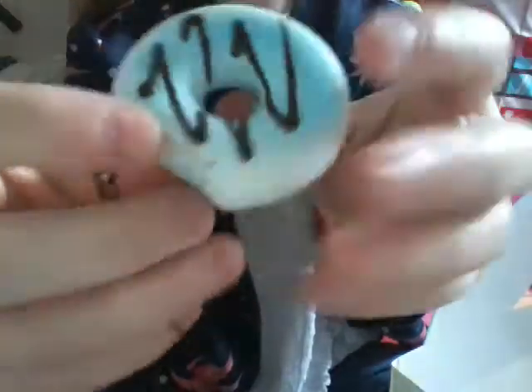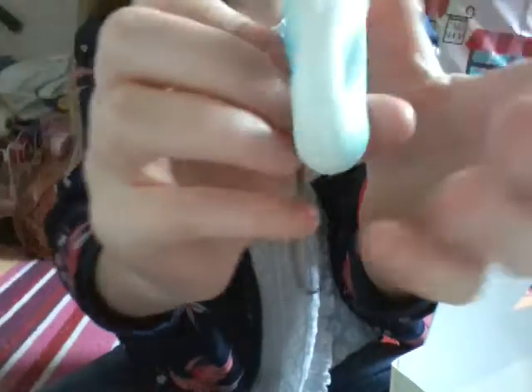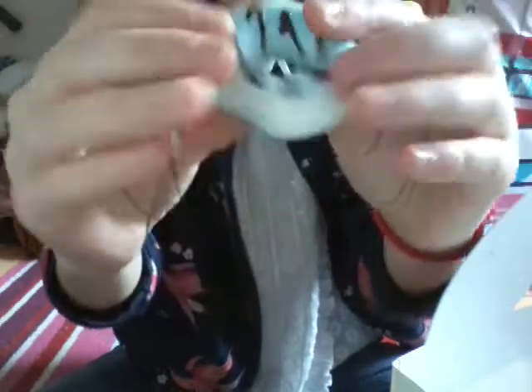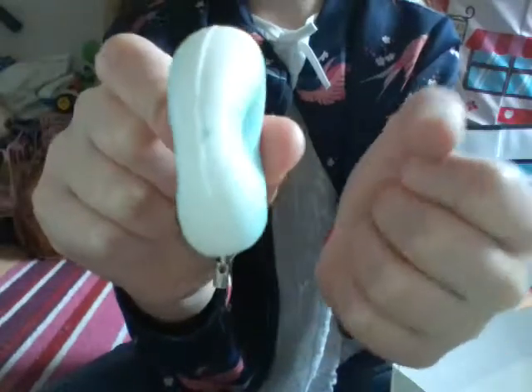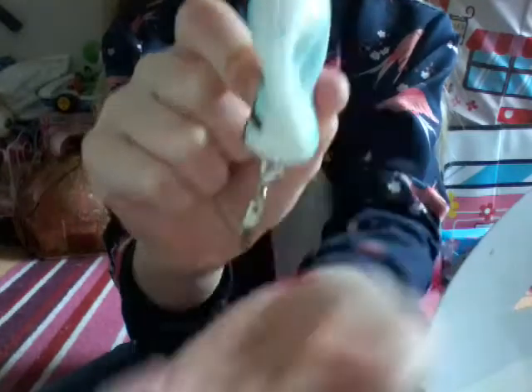I will do a squishy king post in the next video. I'm going to show you this donut - it has chocolate on it and I put these on. That's a nice one and it smells nice, although I can smell like chemicals to be honest.